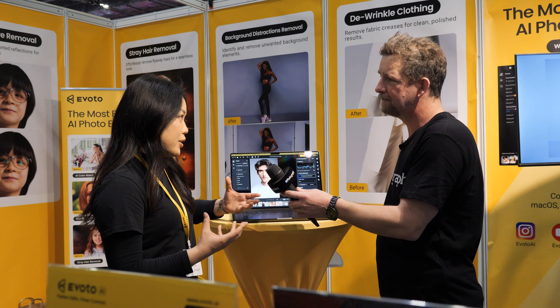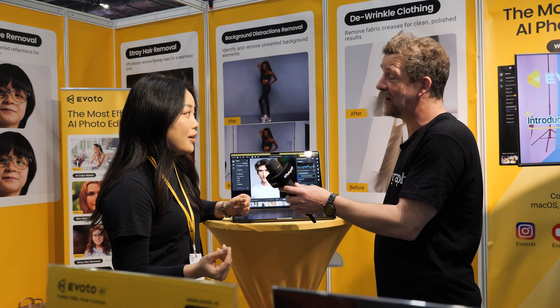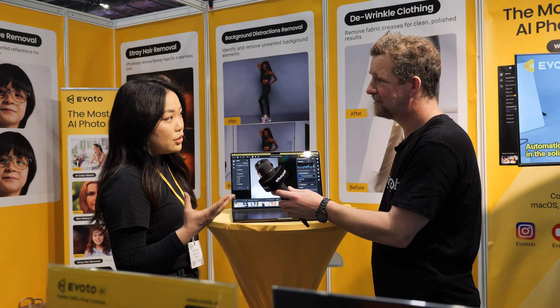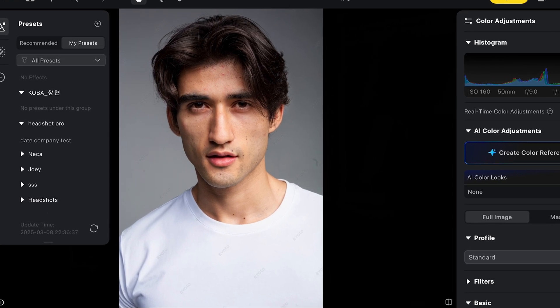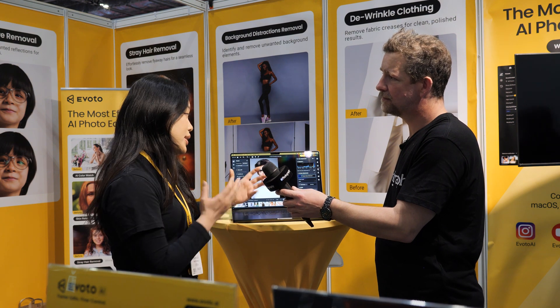If I tell you there's a solution that can tackle all the things that you mentioned in like one click — wow! The key value we're trying to deliver to our users is to spend less time on post editing, so you can go out, create more, get more shooting done, get more business done.